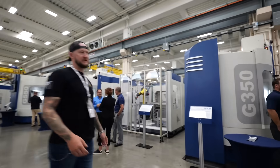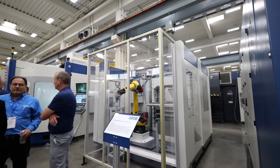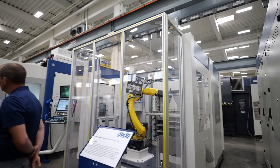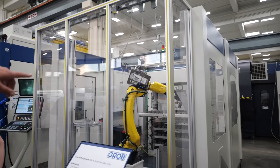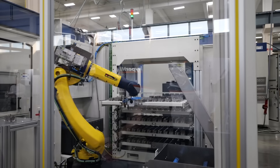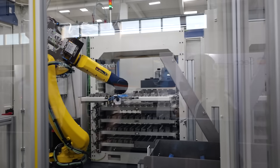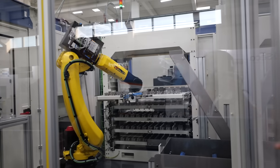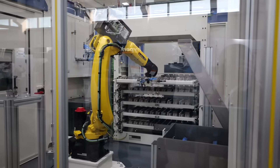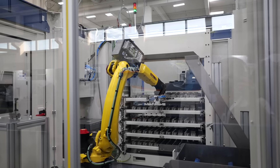Over here you can see a big thing they do at Grove are integrations with robots. This is actually a full robotic cell paired up to a G350 — look how many pallets are in there. That is absolutely insane; that thing can hold a boatload of parts. The machine is doing automatic loading and unloading, and they actually have a wash-down center here as well. The robot is even going to open and close its own drawers — a robot that cleans up after itself.